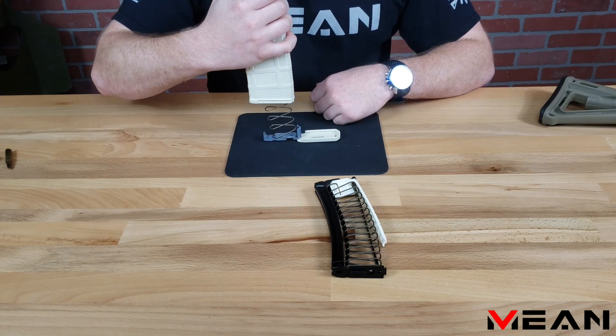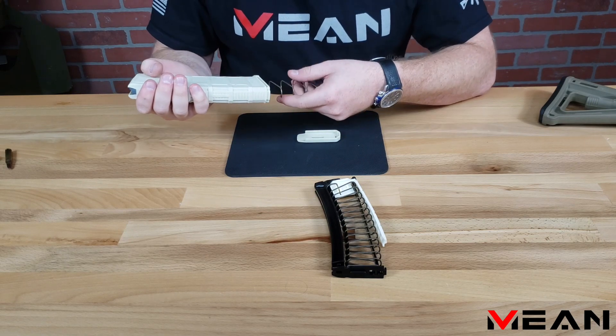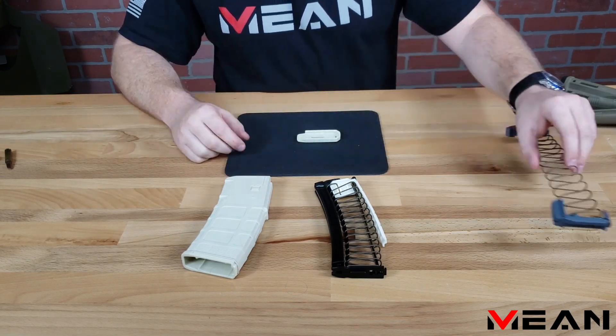Now, slowly letting off the downward pressure, your magazine tube will lift off the base plate. Now we're going to pull the base plate retainer and string assembly out of the magazine tube. Make sure to hang onto these components so you can convert back to 5.56.